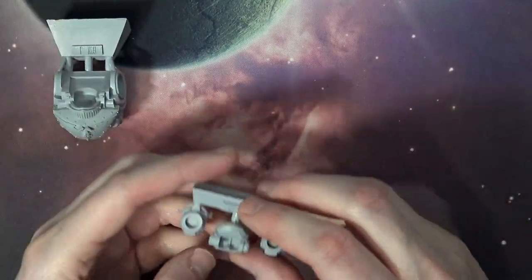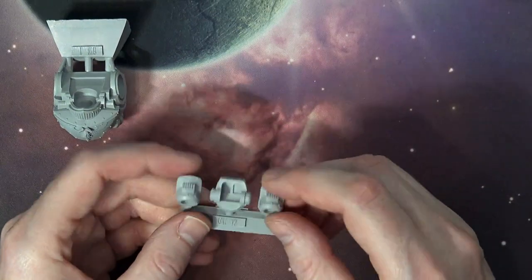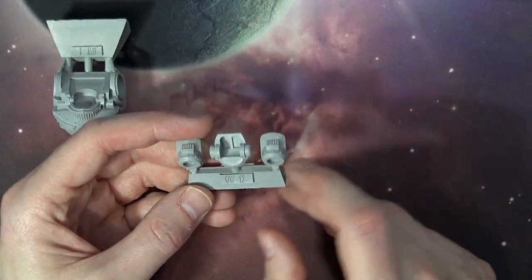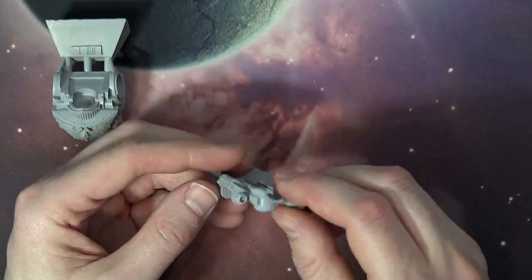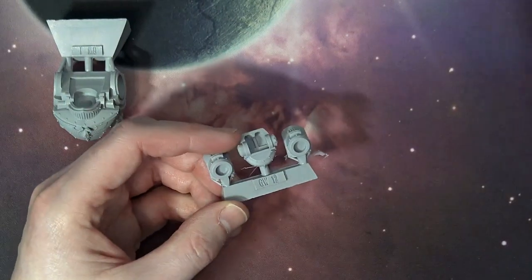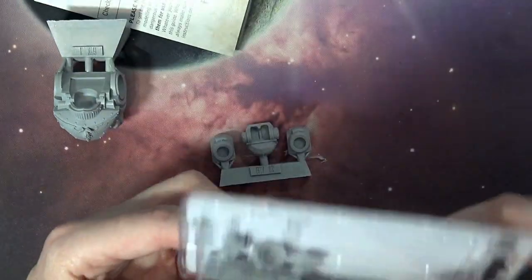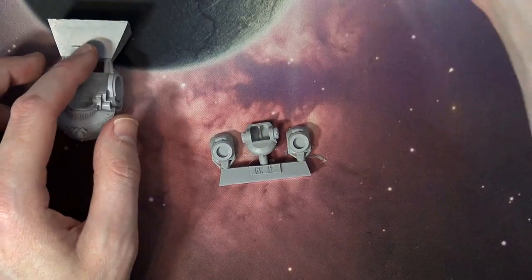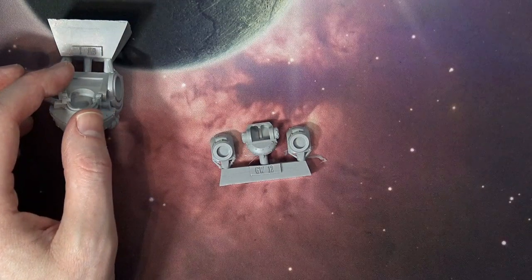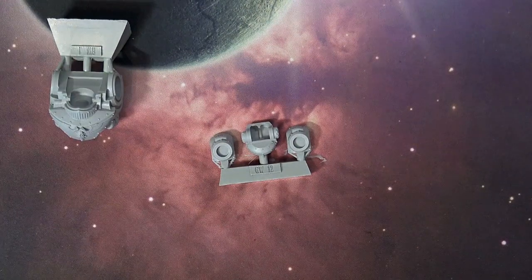Here are some of the mounts for the weapons, and that's going to be your bolt cannon elevator right there. It looks like you could probably do some sort of magnetization there, depending on how these socket in. Let's find the arm parts — and yes, that is the arm mount.